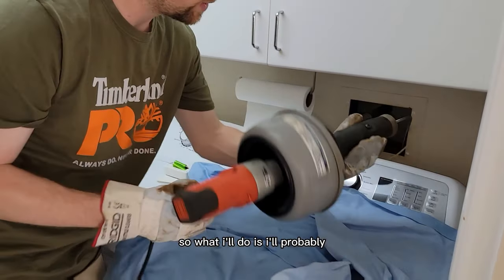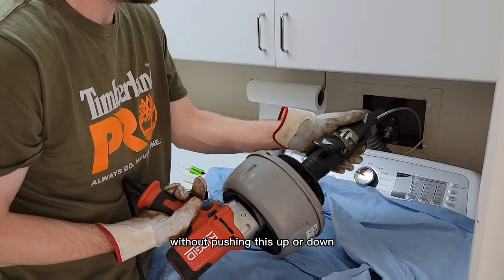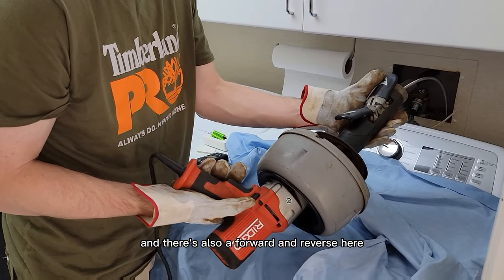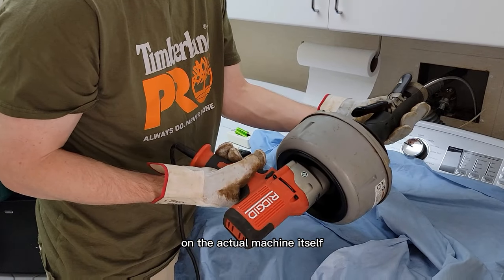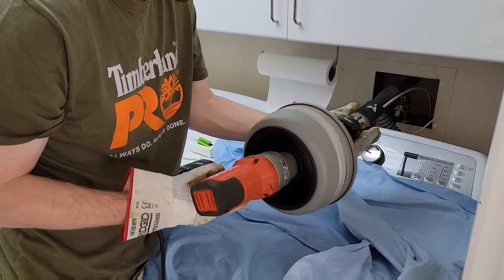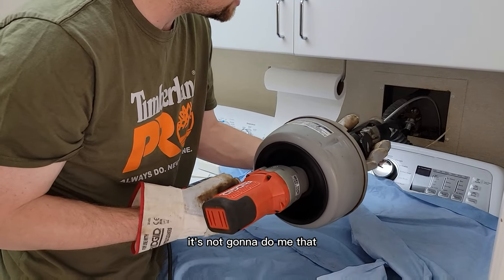That way I can guide it down a little bit. I'll probably end up rotating by hand without pushing the snake up or down. This controls forward and reverse, and there's also a forward and reverse on the machine itself. I'm just going to free spin it and see if it'll get past the trap — this is gravity, so it's not going to do it on its own.